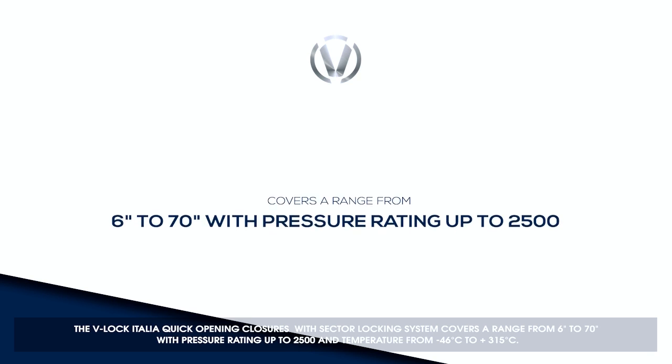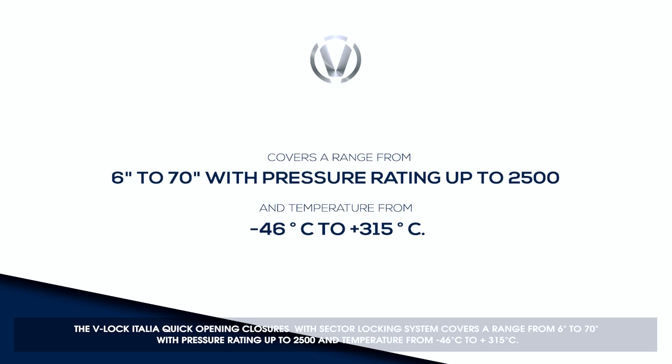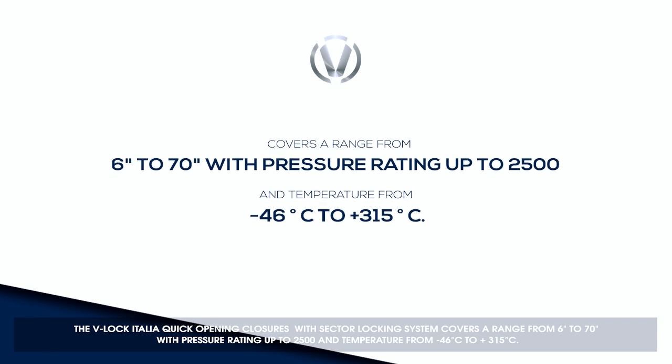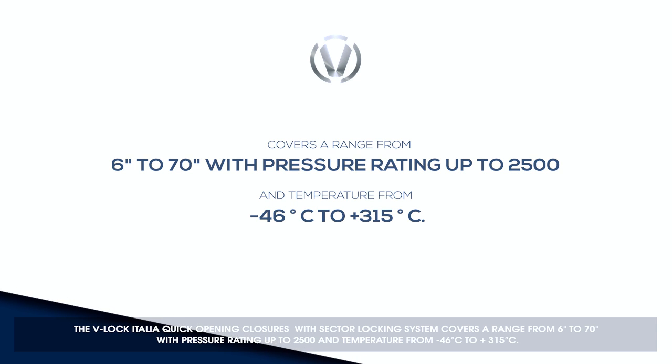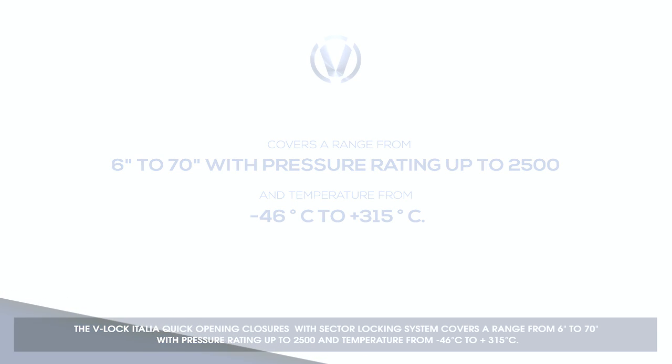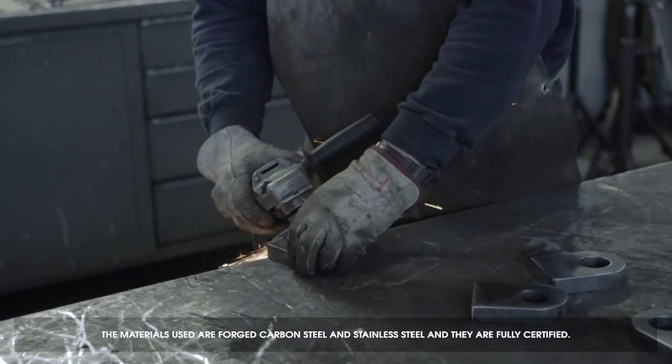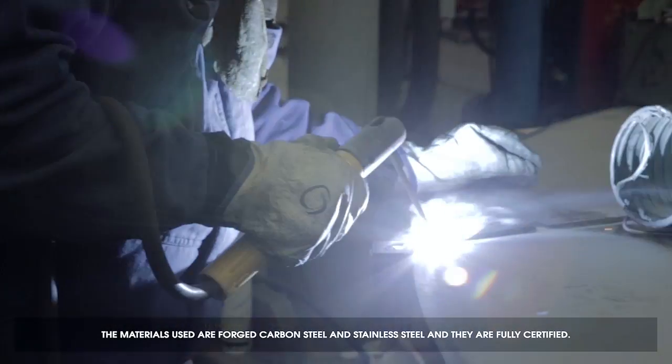The Willock Italia quick opening closures with sector locking system cover a range from 6 to 70 inches, with pressure rating up to 2500, and temperature from minus 46 to plus 315 degrees. The materials used are forged carbon steel and stainless steel, and they are fully certified.